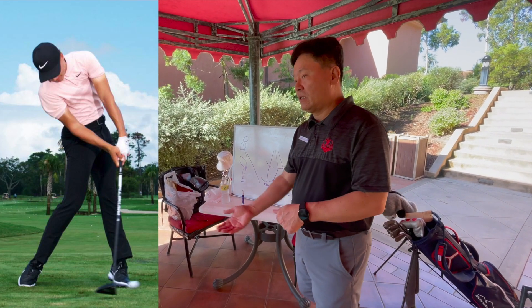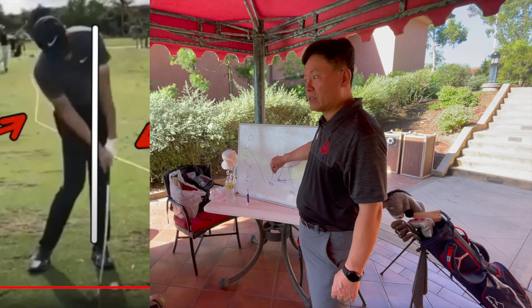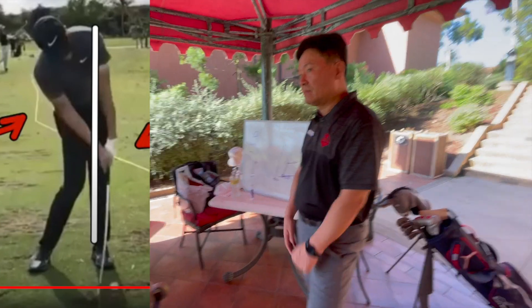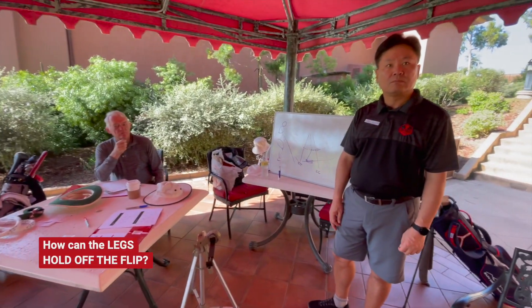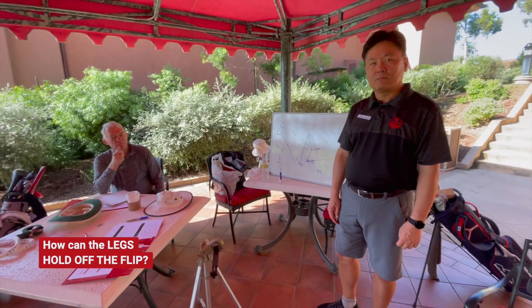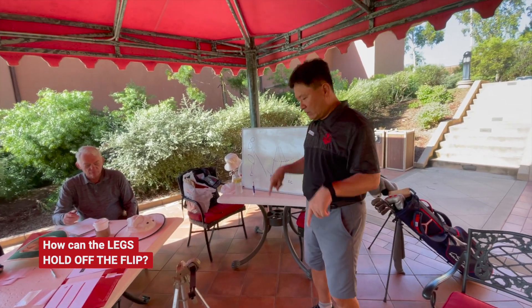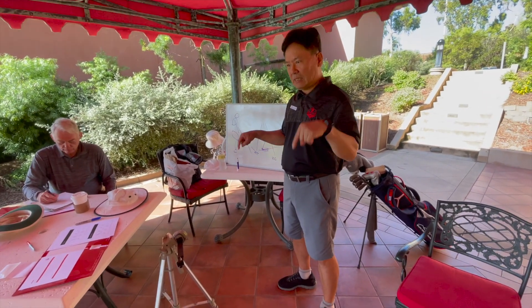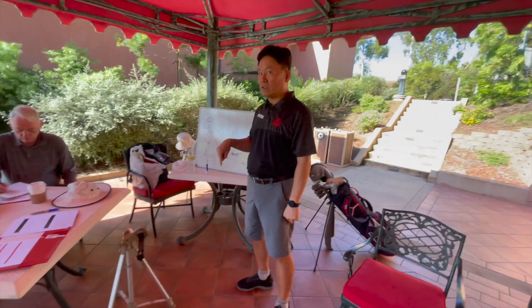When you have a shorter club, this time difference will be a bit narrower because you don't have to really create this with a shorter club. And how can the steps and the pressure help hold off zero cocking from happening too early? When you come down to the leg action, always the key is the upward motion, not the downward.